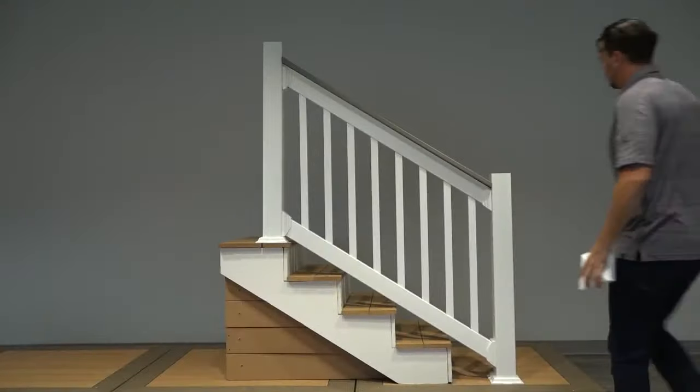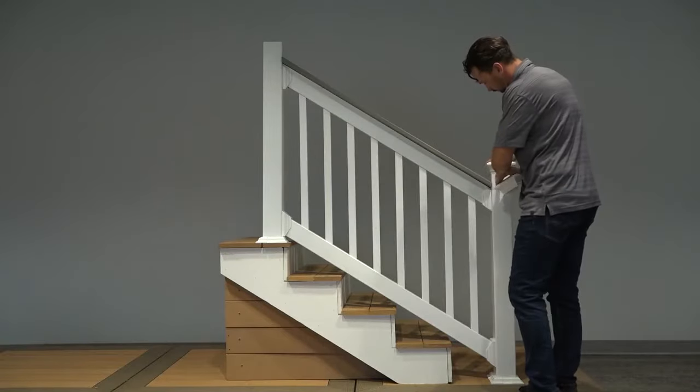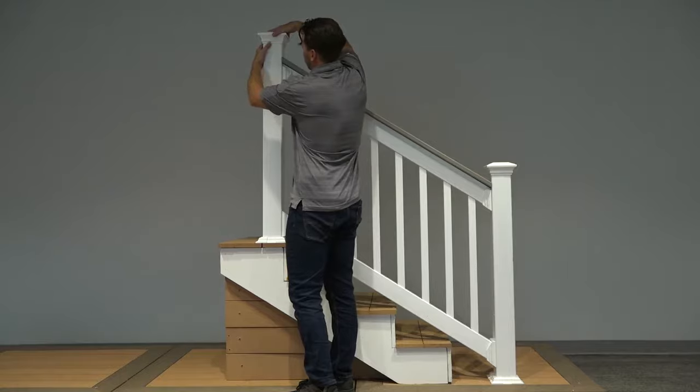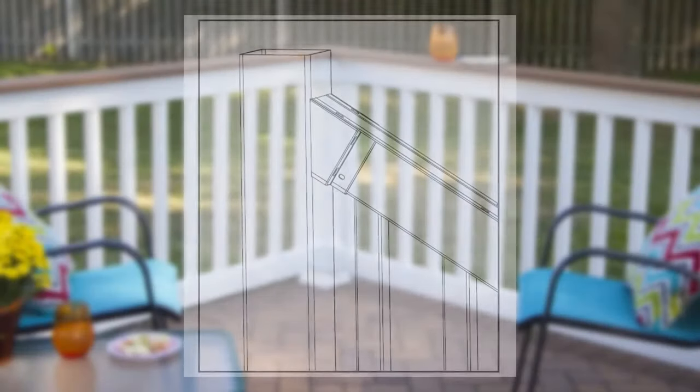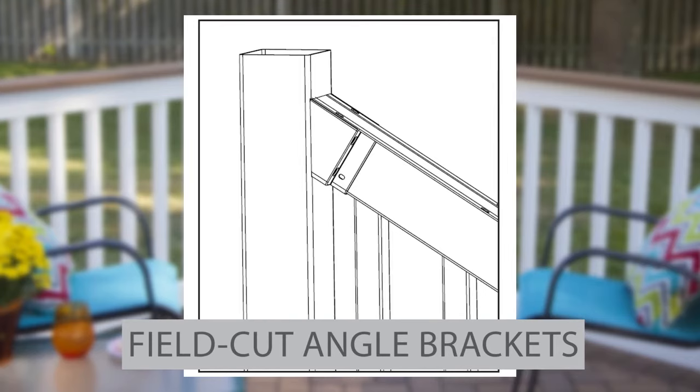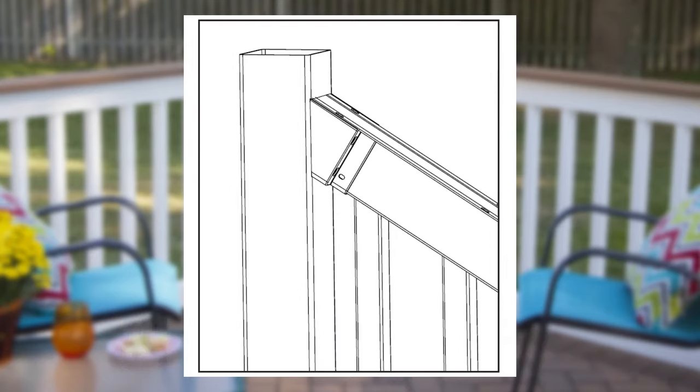For a finishing touch, add adjustable trim rings, lights, or other accessories sold separately. Now let's briefly go over field cut angle brackets. To install, slide the rail bracket over the ends of your railing. Measure the angle for your job and cut the bracket, rail, and aluminum channel, if used, to that angle. Then repeat this for your bottom rail. Then install the railing as we have already demonstrated.